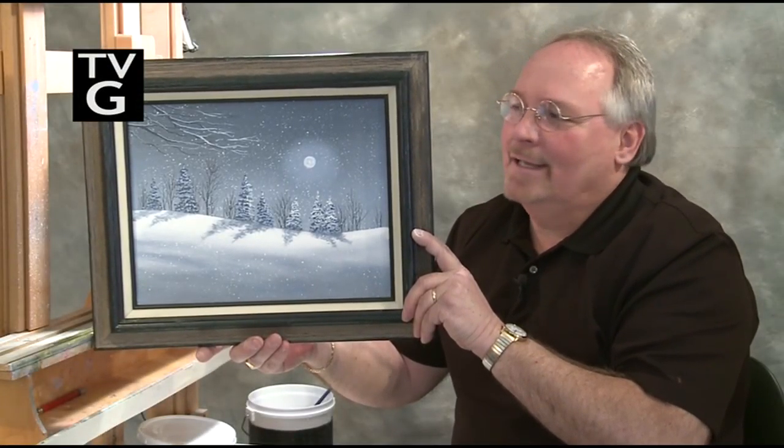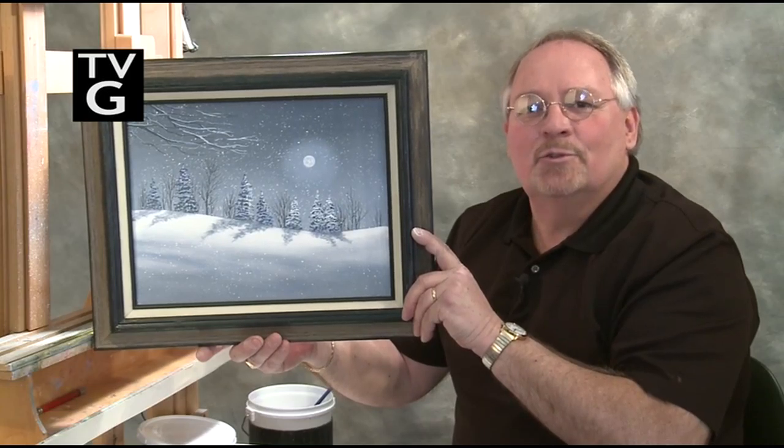Here in northern New York we get lots of snow and I'm used to it and I love painting snowy scenes. So join me next on Painting with Wilson Bickard as we paint Silent Night.